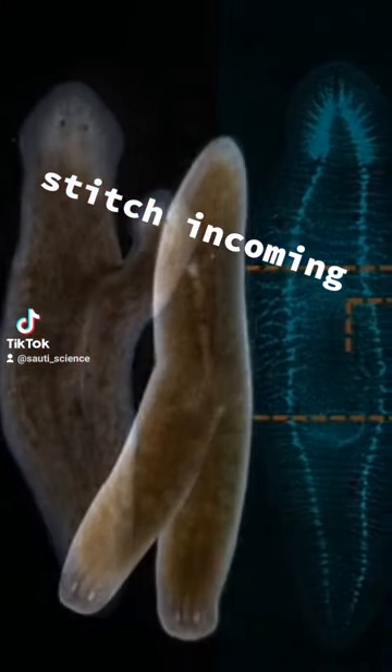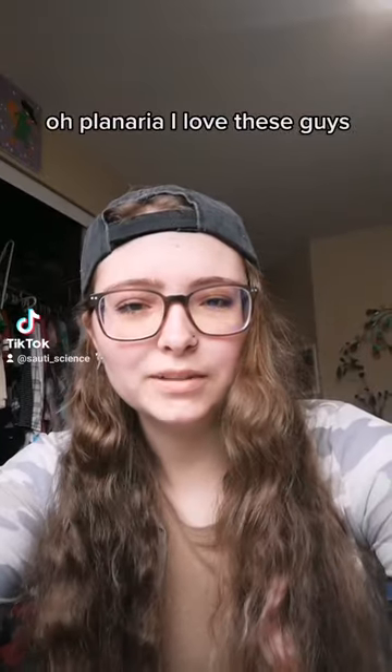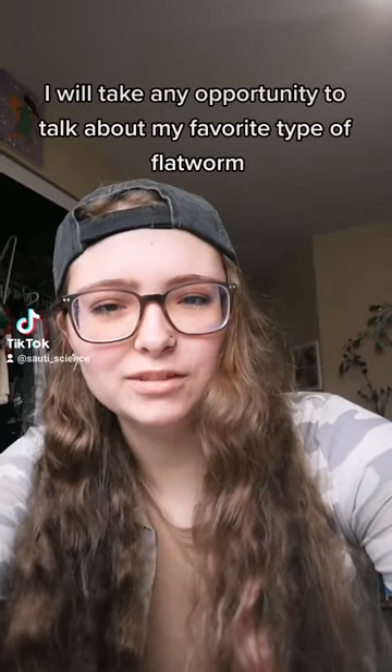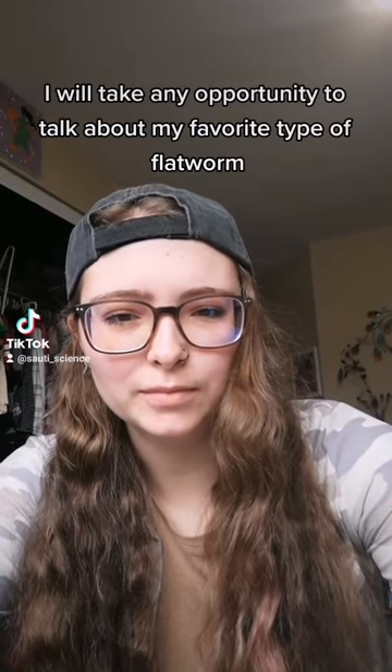To make two heads, or two tails, or any number of crazy combinations. Oh, planaria! I love these guys. I will take any opportunity to talk about my favorite type of flatworm.